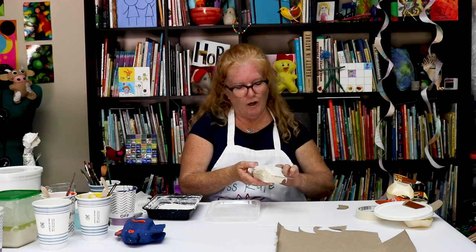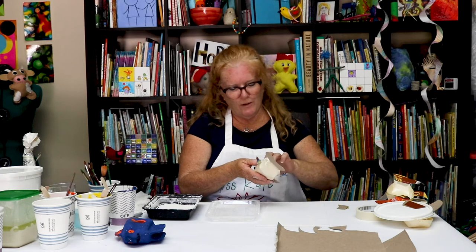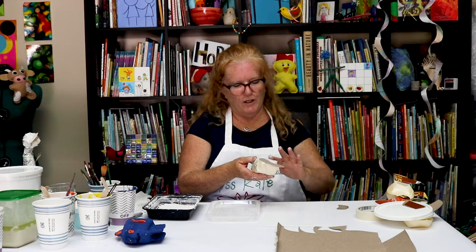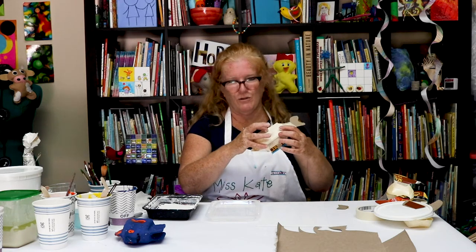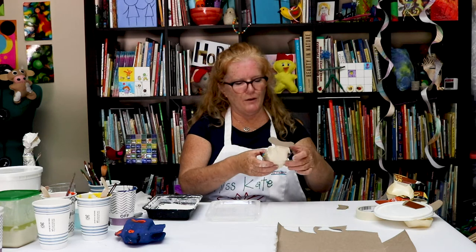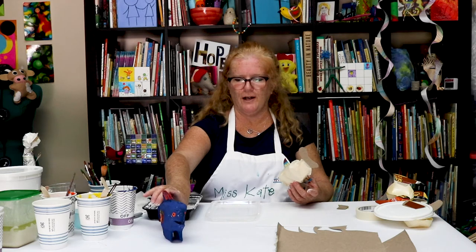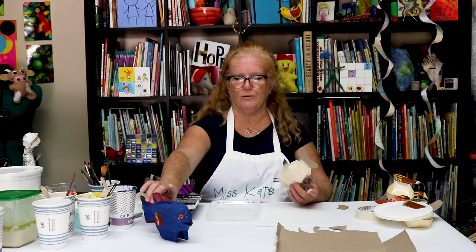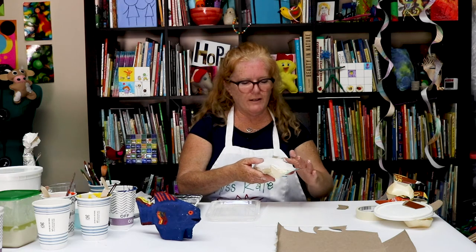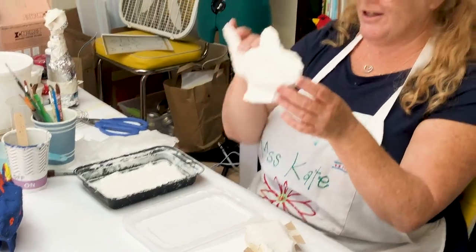Miss Kate, how many layers of plaster are you going to put on there? I was just about to say that — on this one, I'm going to put two layers on. That is just to make sure it's super strong, because this bamboo is not very strong. But I want the fish to be strong enough so that you can put it up on a shelf in your house and it can just stay there and look really interesting and pretty. So I will keep working on this until the whole thing is covered, and it looks like this one.